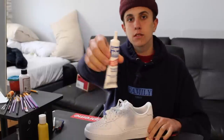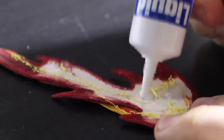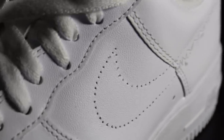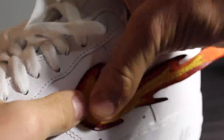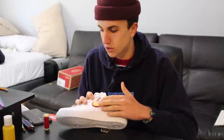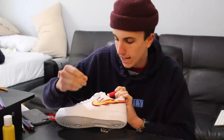The glue I'm using is called Liquid Stitch — I'm just gonna be dabbing it on there. The flame is now actually glued onto the shoe, but there are still some loose ends, which I knew would happen, so I'm gonna go with my red thread and a needle and stitch the corners and edges to the shoe.